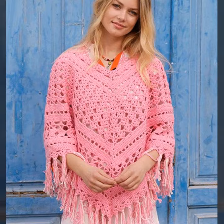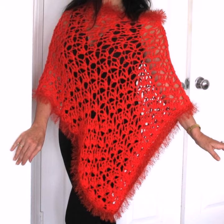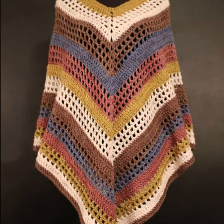You can also make them in multi-colors, and multi-color crochet knitting ponchos look very gorgeous. You can wear these ponchos at parties, functions, casual days, and work. They are suitable for both summer and winter seasons. They are not only stylish but also very warm and comfortable.